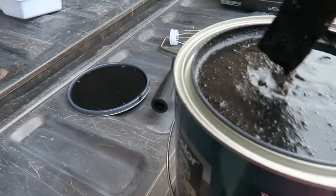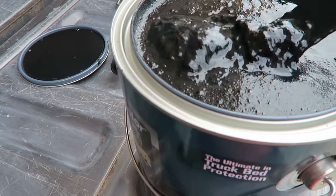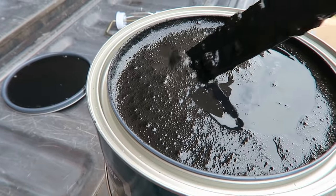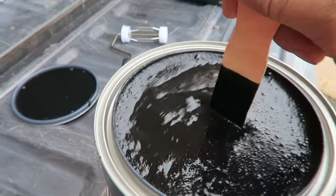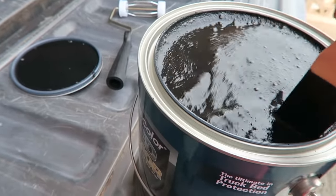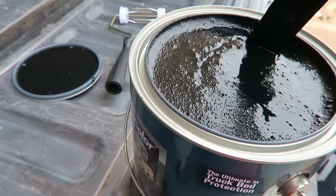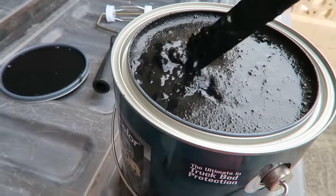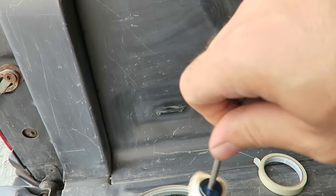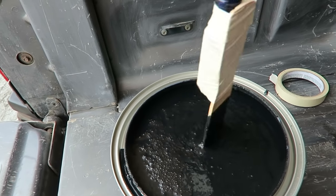Opening the can — the bottom was very dry and the top was very liquidy, so this needs a really good mix. I have a stick but I also have a cordless drill to mix it. Make sure you get your stuff really mixed up well. I made a mixer tool — just spin this and it works, though it does splatter a bit.